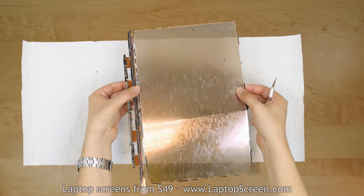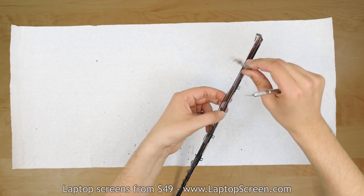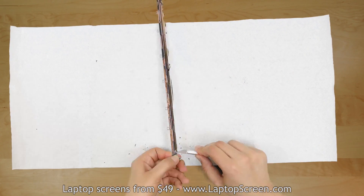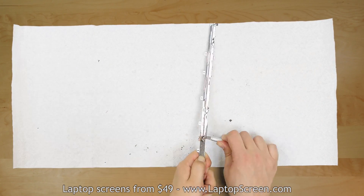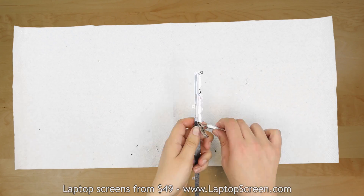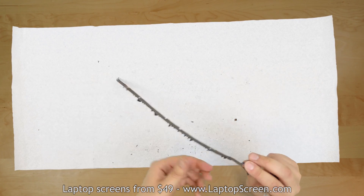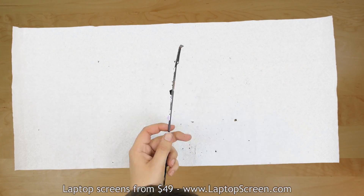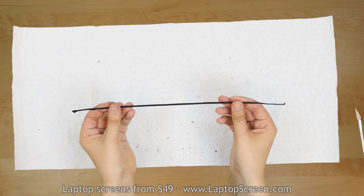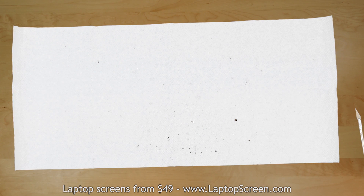The display guides need to be salvaged for the reinstallation. Break it off the old LCD matrix together with the LCD driver and using an Xacto knife clean it off any remaining glass shards. The silicone piece that comes off the bottom of the display also needs to be cleaned off to be salvaged. Use an Xacto knife to carefully separate any remaining glass. Straighten the silicone piece and set it aside.